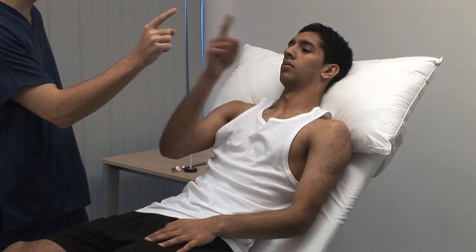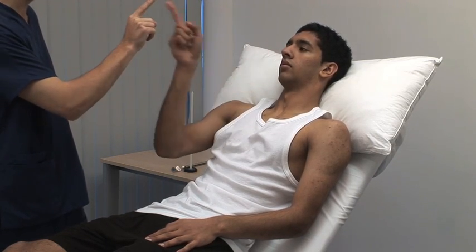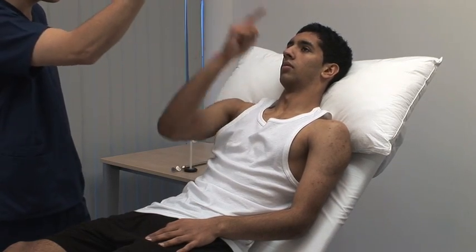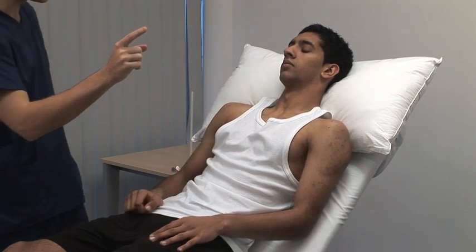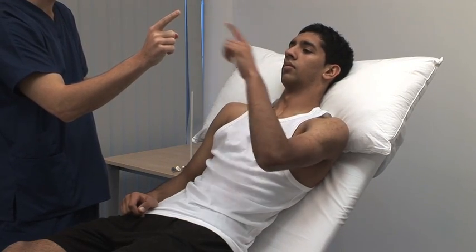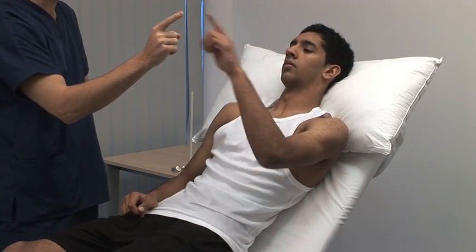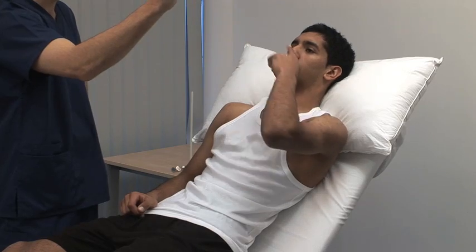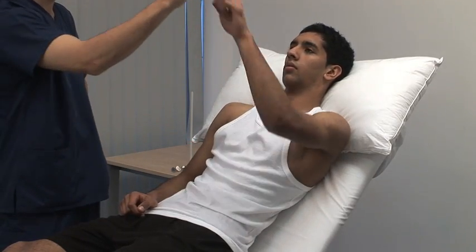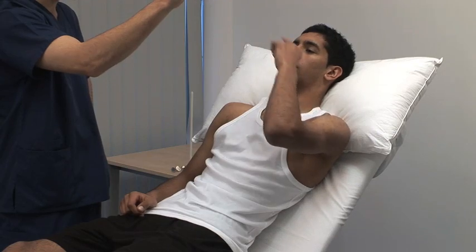I'm now going to start moving my finger — I want you to follow it. Start slowly with the explanation before asking the patient to speed up, then begin to move your finger. Look for past pointing or intention tremor that would indicate cerebellar disease.